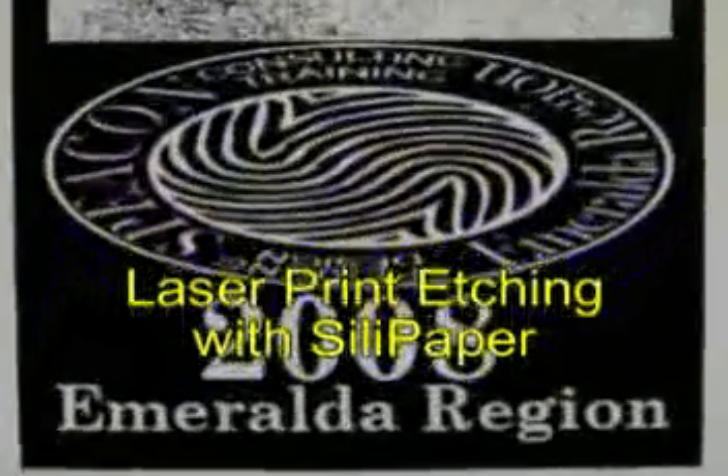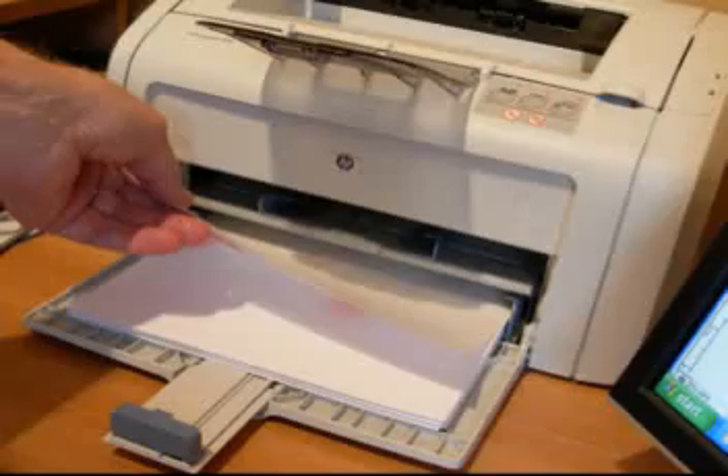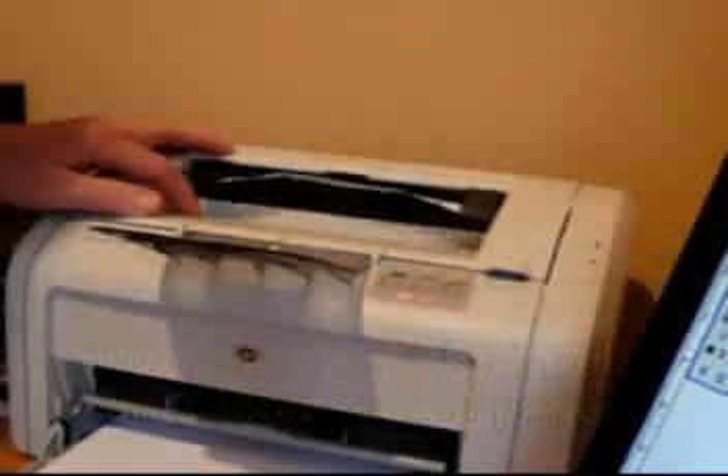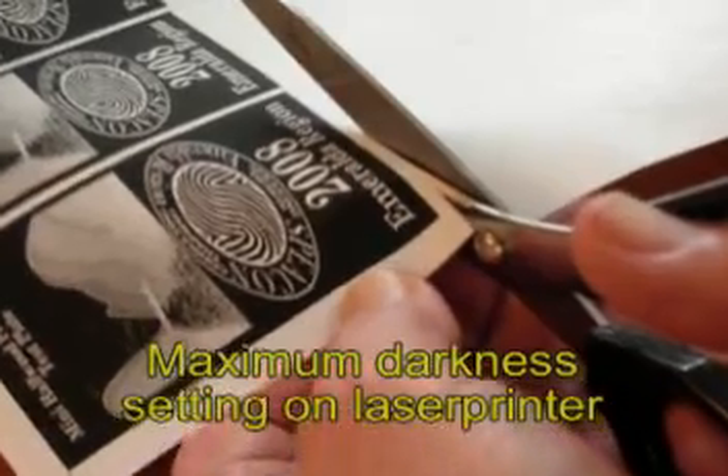Here's the design on my computer. I print it on Avery label paper, then tear off the labels and throw them away, and I print on the glossy side that's left using my laser printer set on heavy.